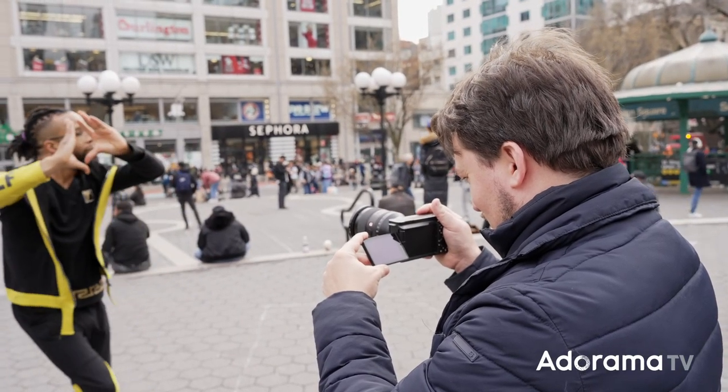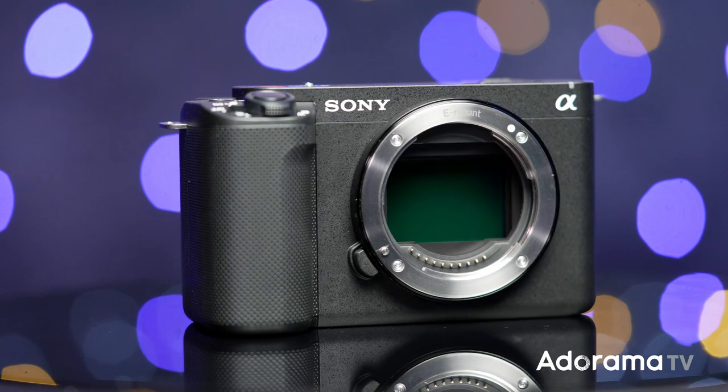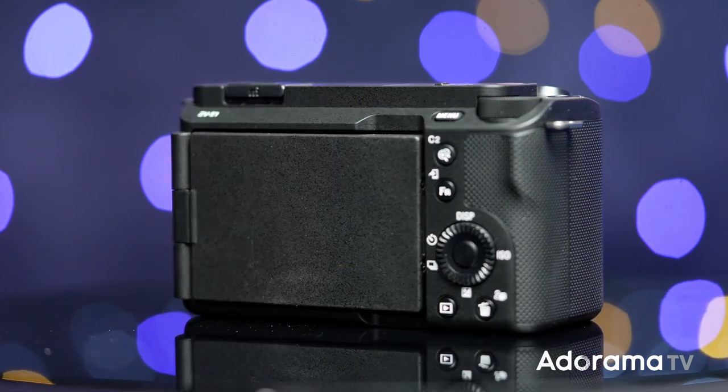This camera is the flagship in the ZV series and, being a flagship, it comes packed with technology. It has a full-frame back-illuminated 12-megapixel Exmor sensor and the brand new XR image processing that is eight times faster than the previous ZV cameras.